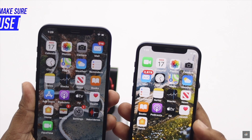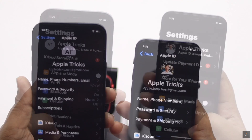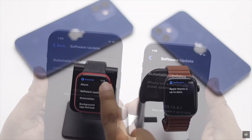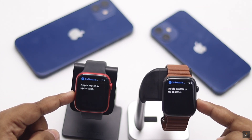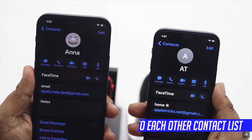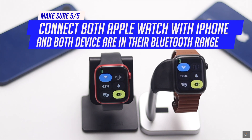Before you start, keep in mind walkie-talkie won't work if both Apple Watches are using the same Apple ID. You have to make sure your iPhone is up to date as well as your Apple Watch. Also make sure both devices are in each other's contacts for this process to work.